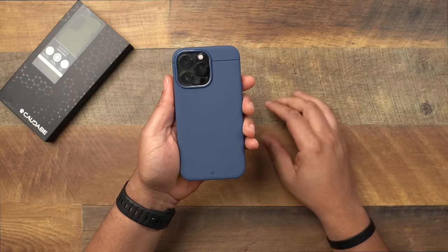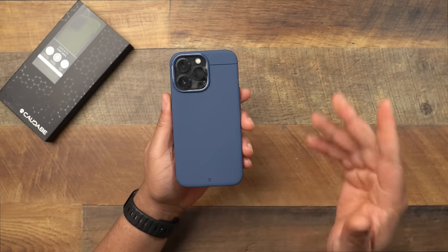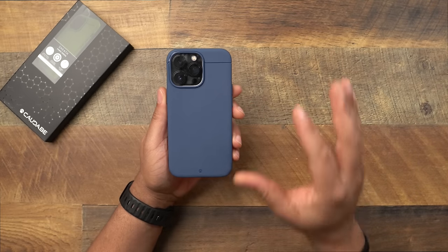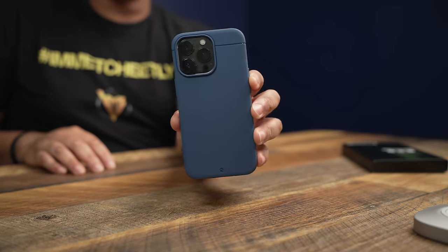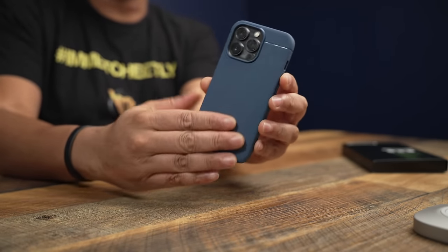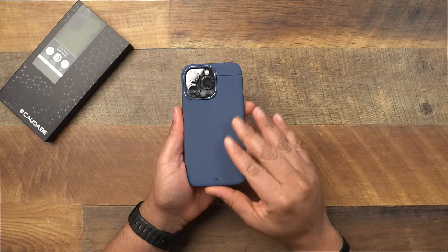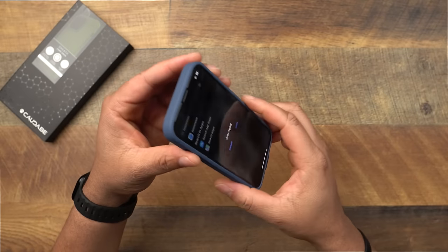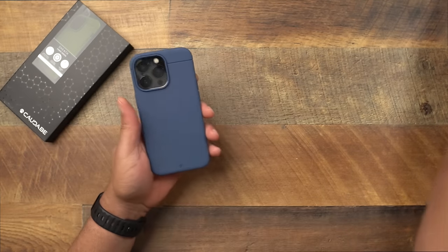Here is the graphite 13 Pro slapped in the case. Like I said, this video is basically just showing you what the colors look like, especially if you have a graphite iPhone 13 Pro. This is how that Mesa Blue is going to look — very nice color. We're not really going to get into the review of the actual case because I've already done that review. If you want to see it, I'll pop it up above and leave the link down below. This is just showing off the color.